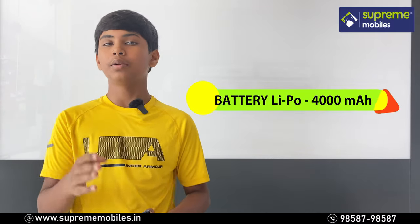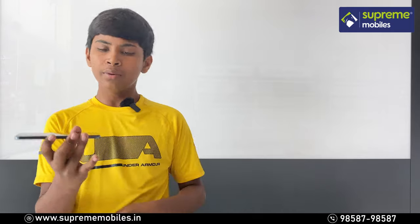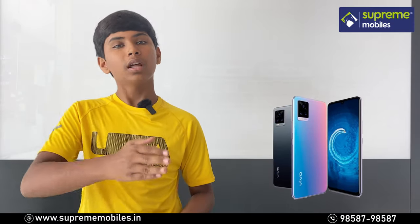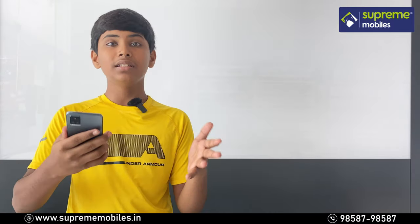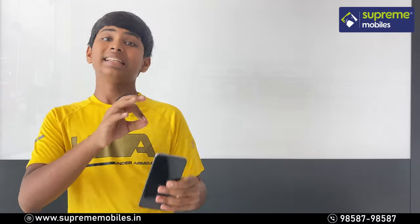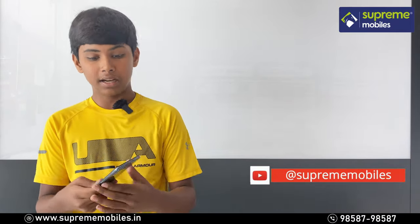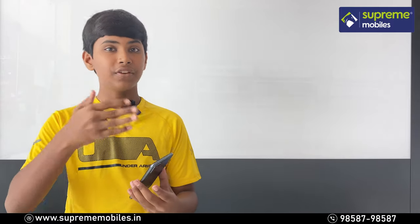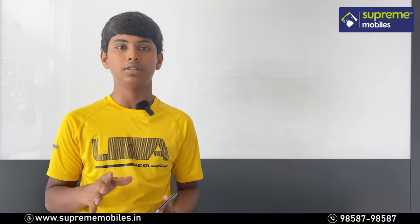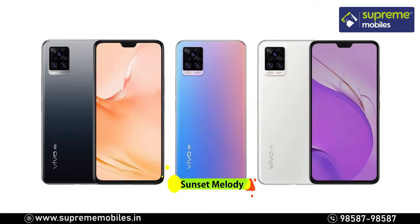The battery is a 4000mAh lithium-ion non-removable battery. For extra features, you have an accelerometer and gyroscope. This phone has an AMOLED display with an in-display fingerprint sensor, and also Face ID. The color variants are Sunset Melody, Midnight Jazz, and Moonlight Sonata.